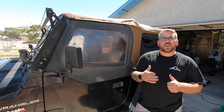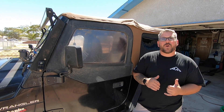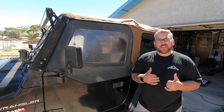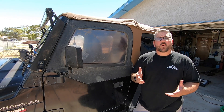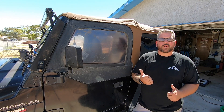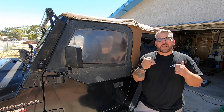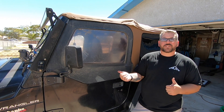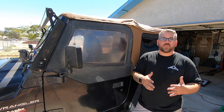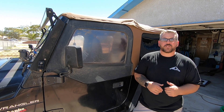I recently installed a new top onto my TJ and now I need to install the upper door skins to match. When I ordered the top, they didn't have the door skins in stock, so I had to order them through another source. It's not absolutely necessary to replace the door skins when you replace the top, but my door skins are a different color than the top I picked, so I went ahead and ordered what I needed to make it all match.